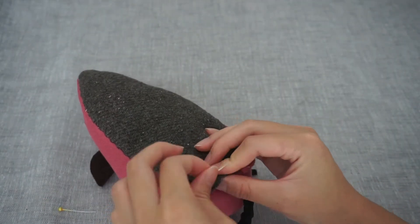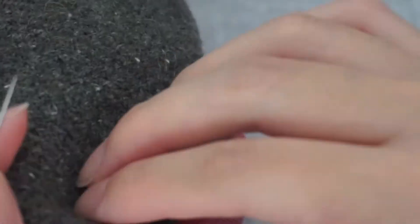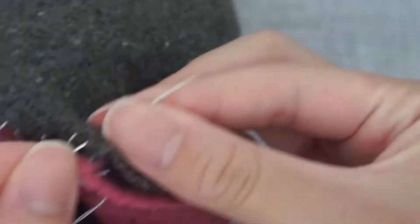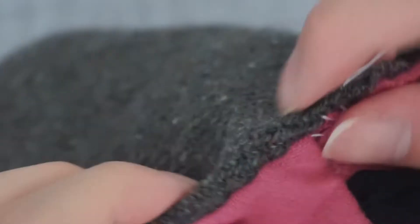Tuck the fabric in slightly and make one stitch along the edge of the body side, then cross over and do one stitch on the base. Keep crossing over until you have reached the middle. When you pull on the thread, the gap should close up and the fabric will bundle a little. Stretch it out and continue closing up the rest of the gap with the invisible stitch.